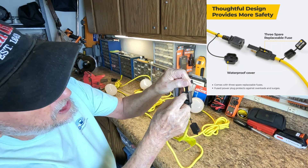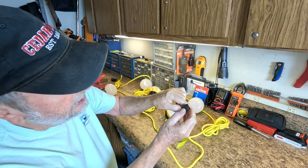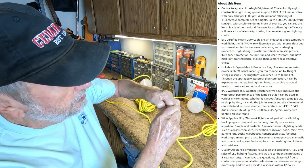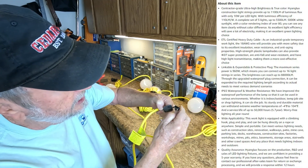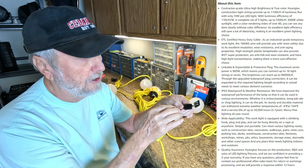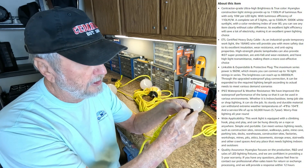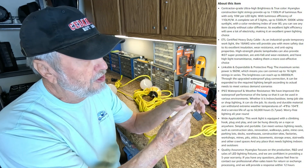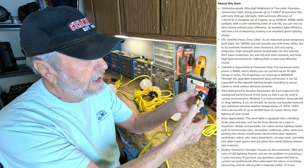There's a spare fuse over here, and in here you have some more fuses — they want to make sure you have plenty. They're 8 amps; that's the maximum fuse size you want to use. So if a light goes out, you might want to check the fuse and change it.